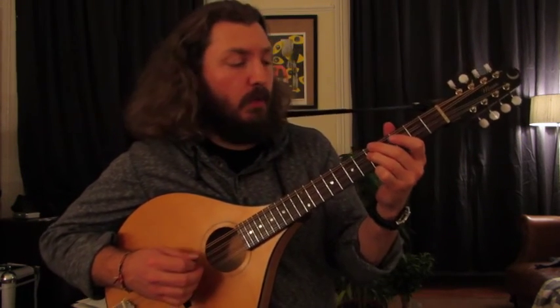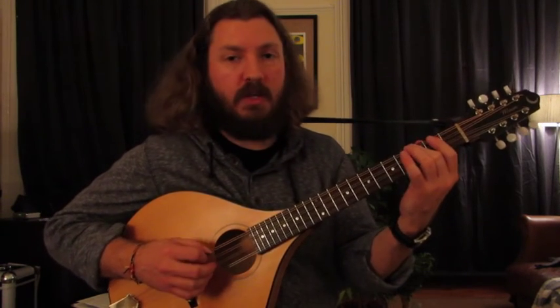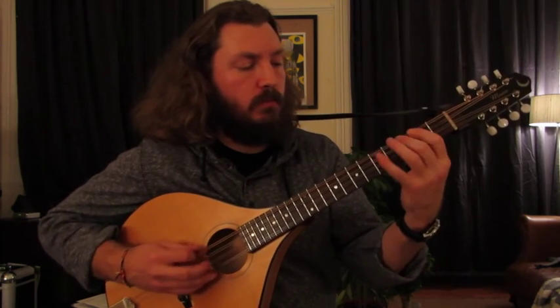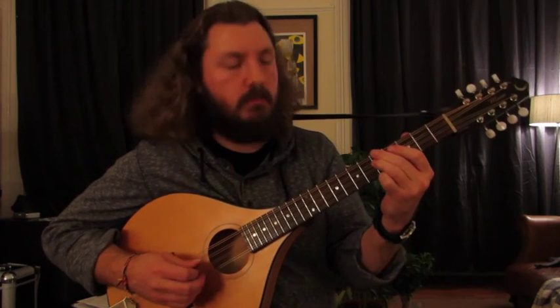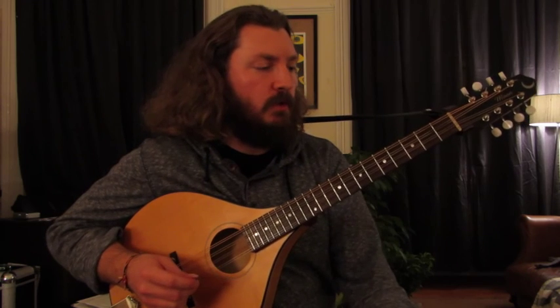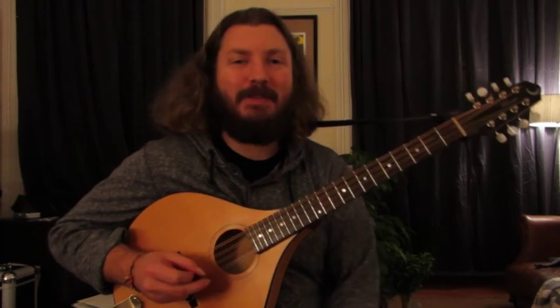So I'll do that run right there one more time. It really kicks off on the A, and then it just lines up diatonically. And then you're back to the top of the tune. So that is how you play Hassa Az by Vassen. Thanks!